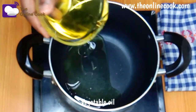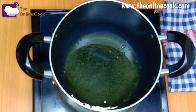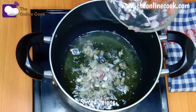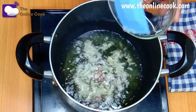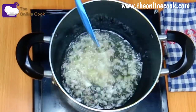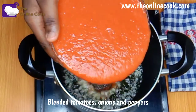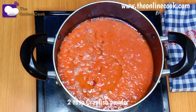Now I'll pour vegetable oil in my pot and allow it to heat up briefly. Now that the oil is hot, I'm adding my sliced onions. I showed you three onions earlier — I chopped one and blended the remaining two with the tomatoes and peppers. Now I'll add the blended tomatoes, onions, and peppers to the oil.